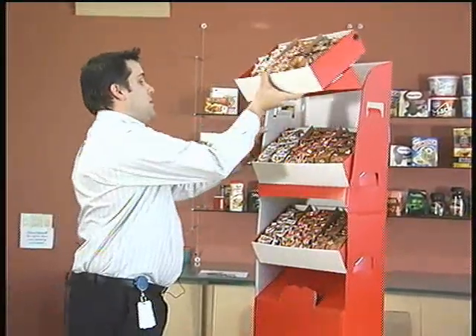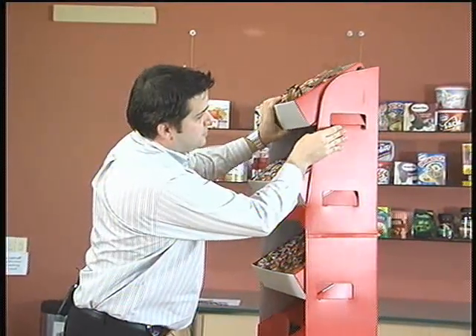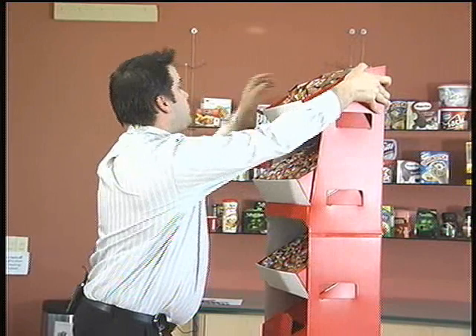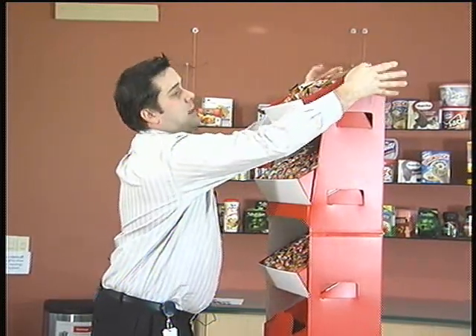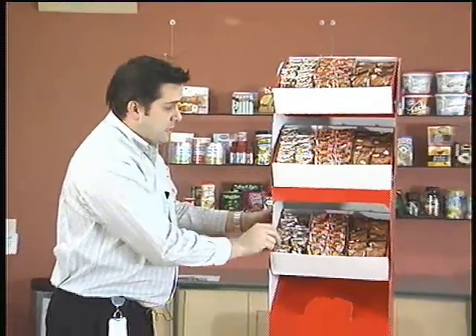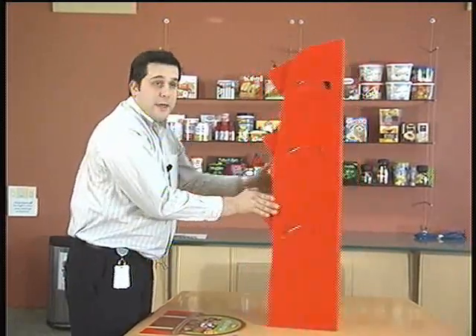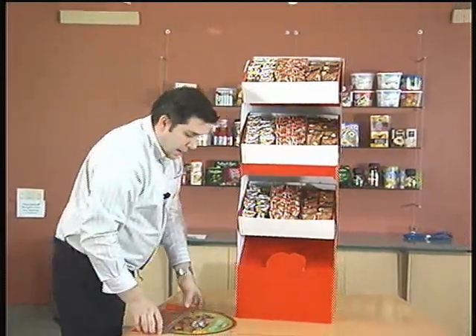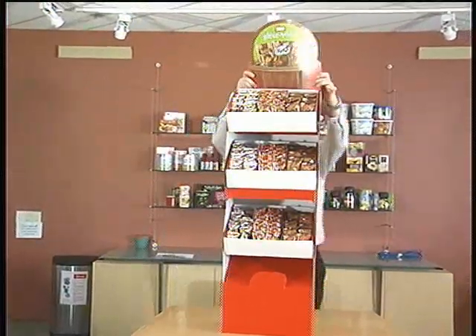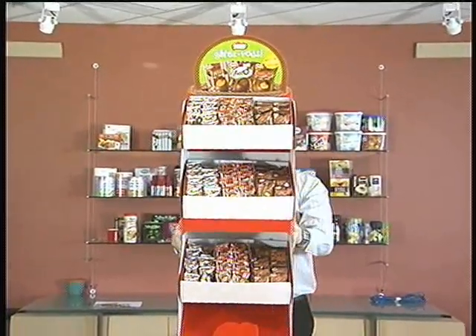For the last shelf, repeat the process — connect into the top part on either side, push in the tab so it connects, do a slight press down, and then push in on either side. There you've got your base and three shelves. The last thing to do is put on the header card, and your unit is complete and ready for the consumer.